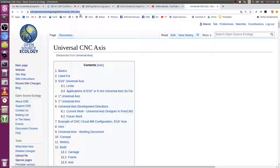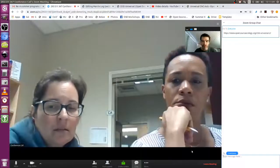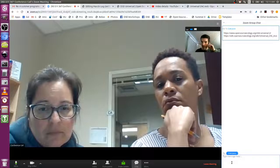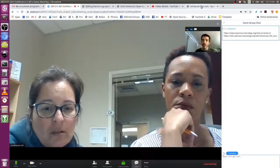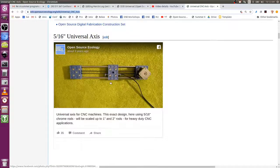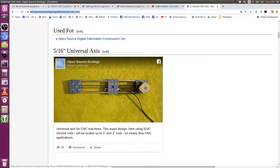It's a construction set approach, which is great. It's education, but we're not stopping at education. The scalability of it allows you to make this into real industrial-grade machines. Take a look at the universal CNC axis — that's the building block. You see that thing with the green background? That is the high-precision computer-controlled axis that gets you like 10 micron resolution. That's what's used in the D3D Universal.